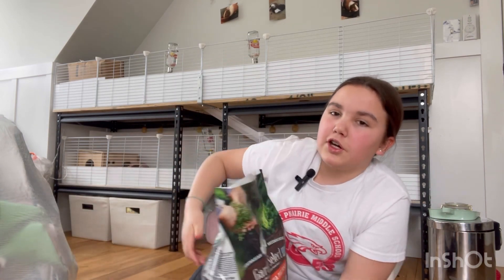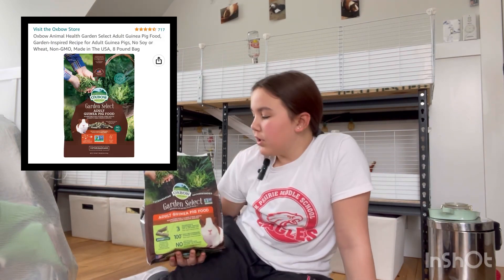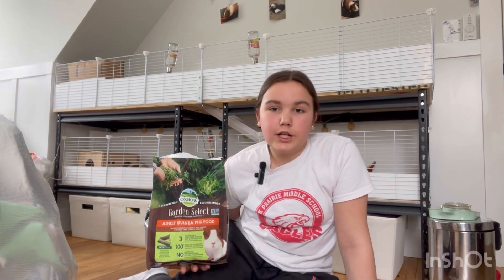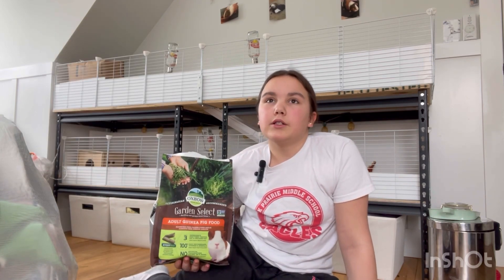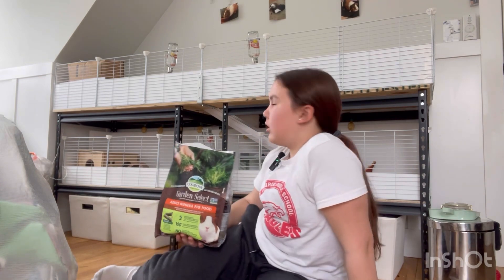Next, I use the Oxbow Garden Select Adult Guinea Pig Food. This one is a little bit healthier because it doesn't have any soy in it. My guinea pigs honestly don't mind it — they don't totally love it, but they don't hate it either.